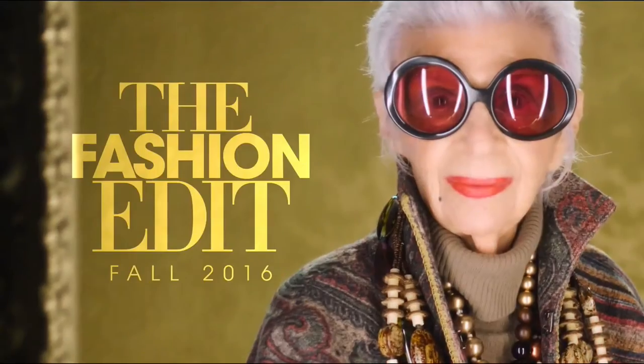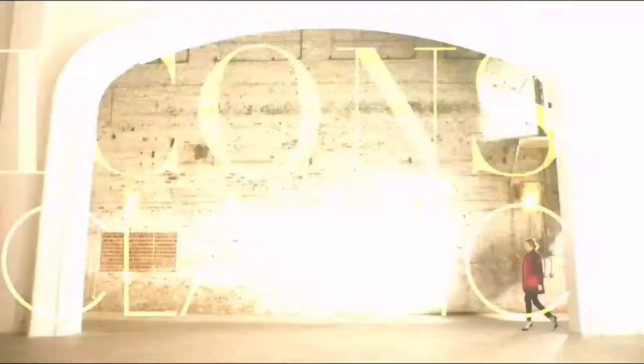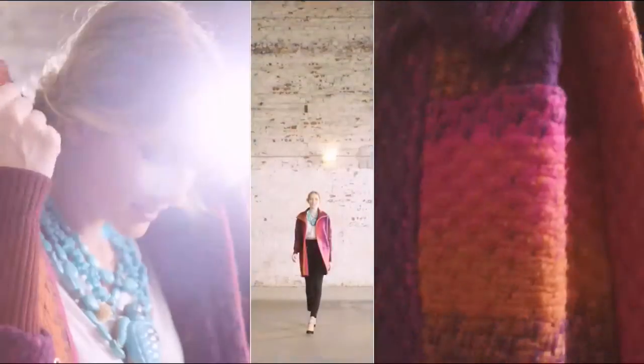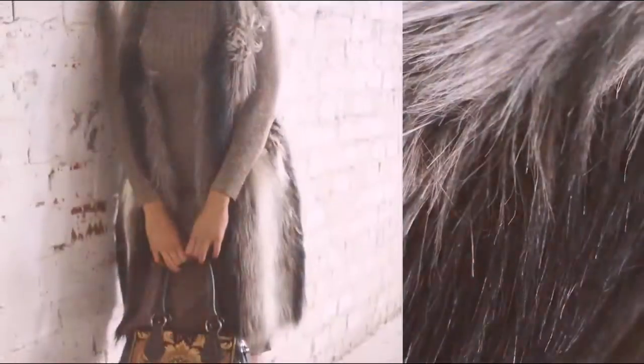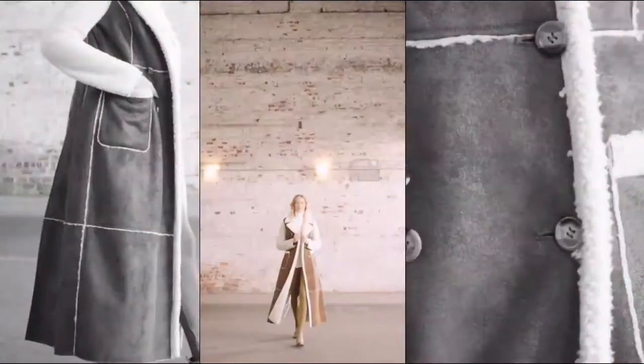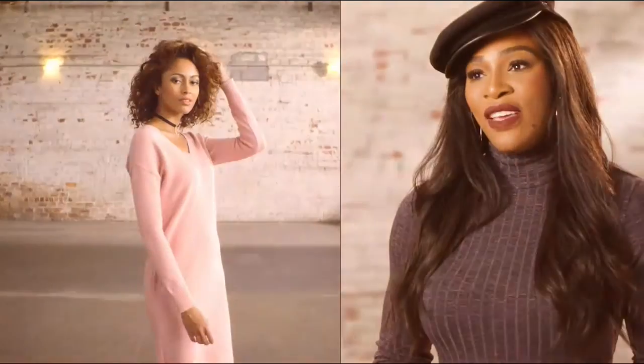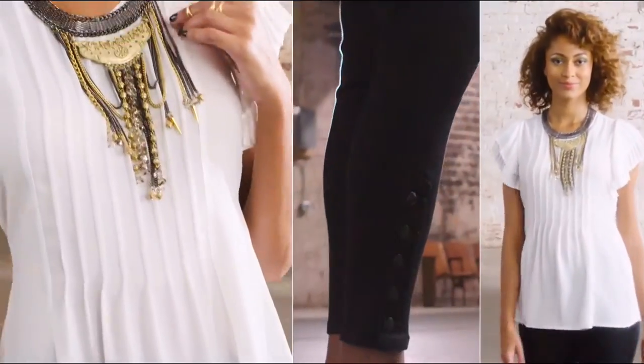Extraordinary women are fearless. Any woman is extraordinary who really walks her own path. The wonderful thing about clothing is that it gives you confidence. It's really important to believe in yourself. There's something about fall — I love prints and textures, all those creamy colors. Fall is yummy. Timeless. Effortless. I love fall.